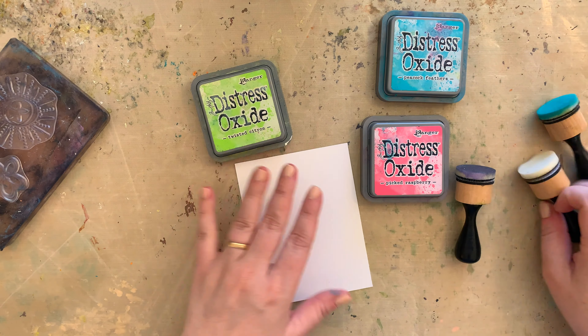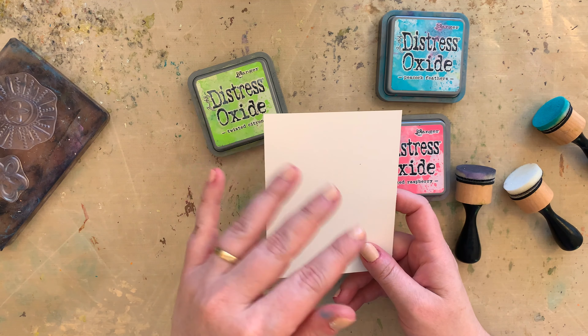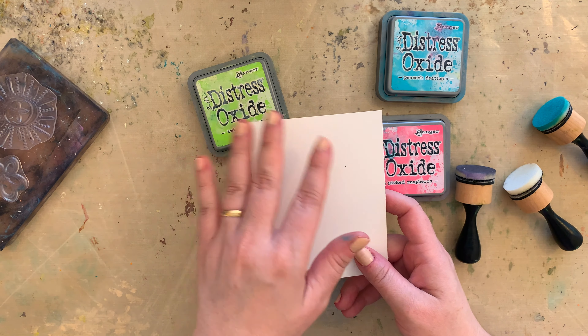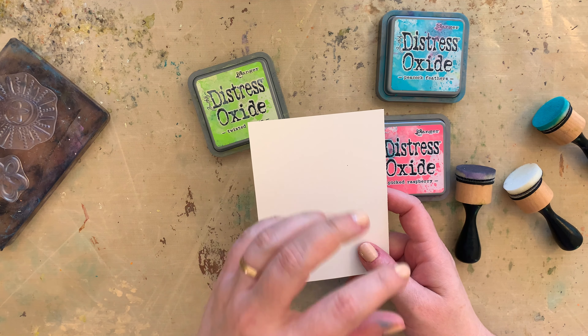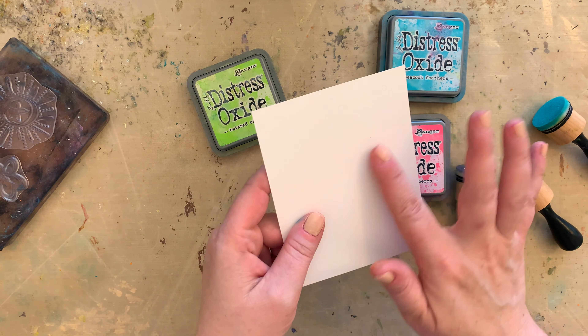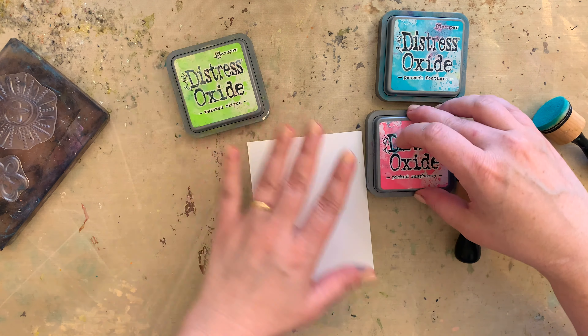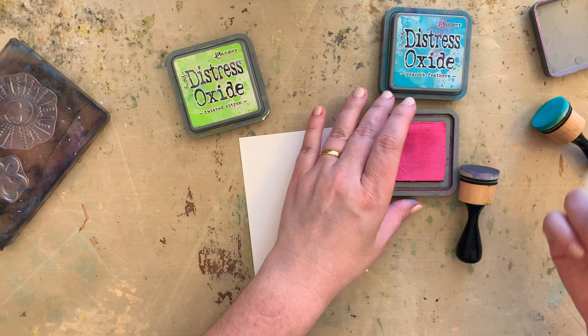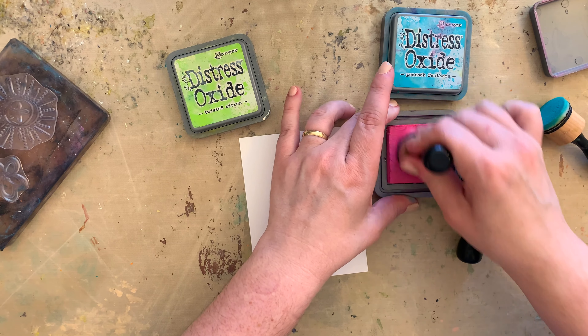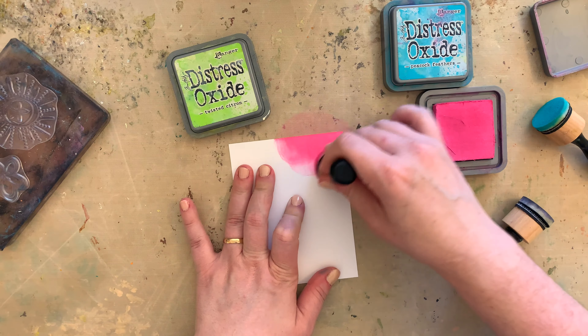So I'm going to start on just a regular white cardstock. I haven't primed this. You can add things like gesso if you really want that resist and that lift to come up even easier, because regular cardstock is much more porous so it will hold a little bit more of the ink. But I just wanted to do something that I didn't have to wait and do a lot of different kinds of techniques to have this effect.